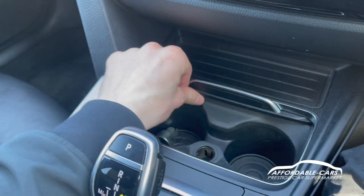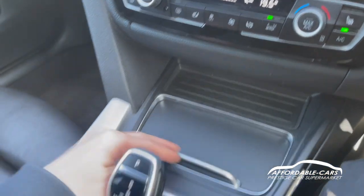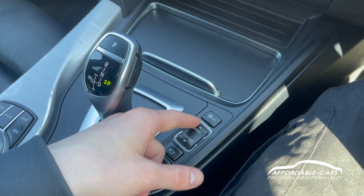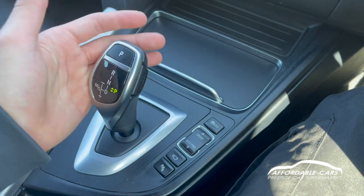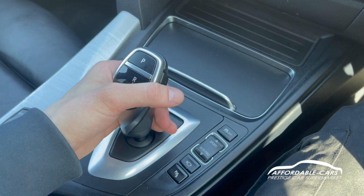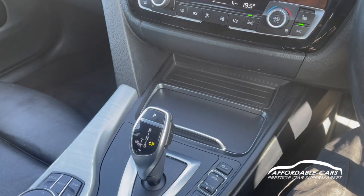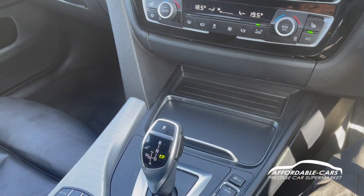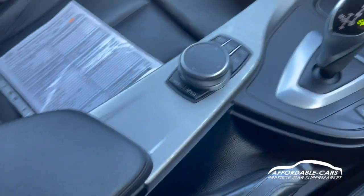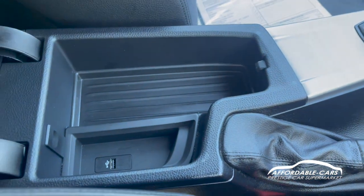Moving down further, you've got your two drinks holders and a 12 volt socket for charging. You've also got sport mode to make the car more responsive, comfort mode for everyday driving, and eco mode if you want to save fuel — great for long motorway journeys with cruise control on. There's also additional storage space and a USB point for your phone.